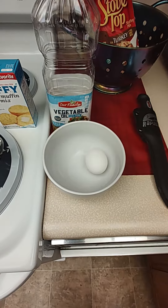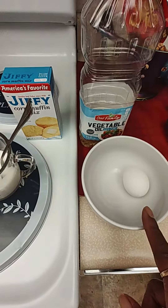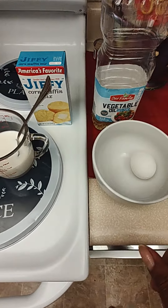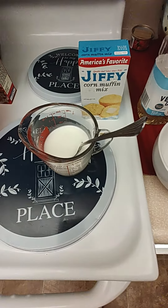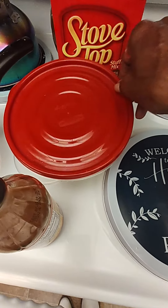Thank you for tuning into Black Man's Kitchen. I'm going to make some Jiffy cornbread. I already have my egg, a little shortening, and you can add butter. I already added a tablespoon of sugar into my milk. I'll put the egg in there to make some cornbread.